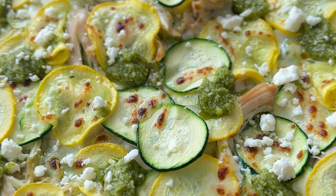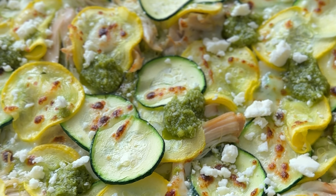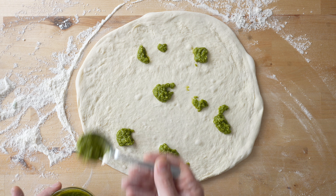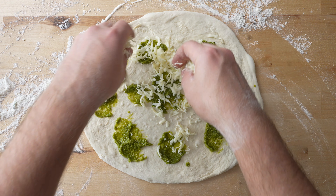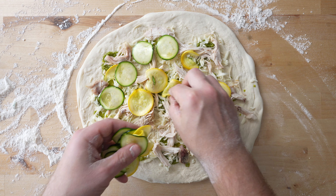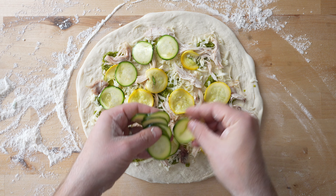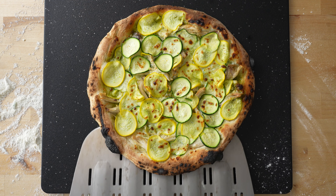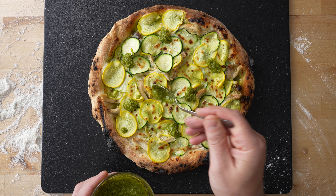I love using pesto as a base for chicken and veggie pizzas, like this chicken and squash pizza. I'll add pesto to the base in dollops, then add some mozzarella, followed by shredded chicken, then a bunch of fresh squash and zucchini tossed in olive oil and salt, followed by a little more mozzarella. Once that's baked, I'll top it with a little fresh pesto and some feta cheese.